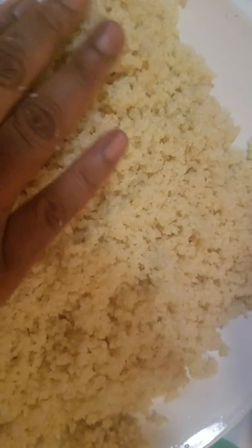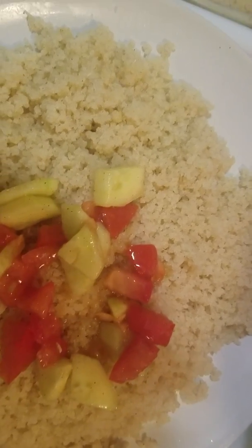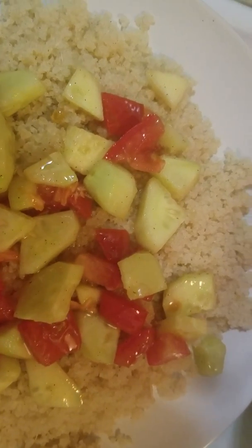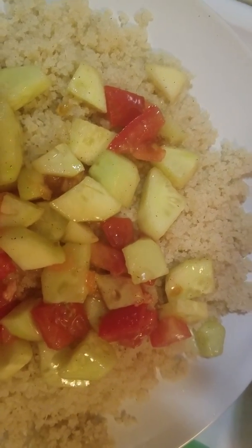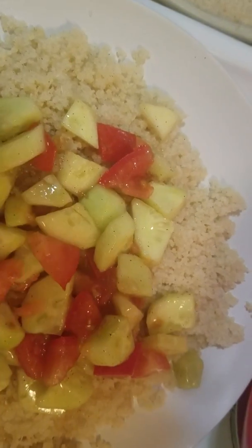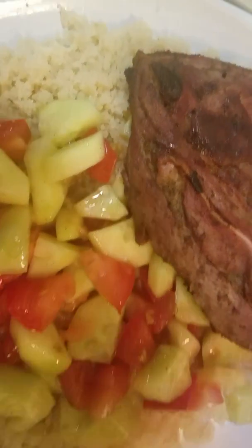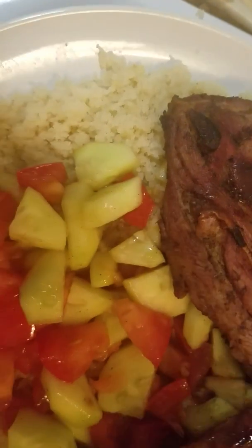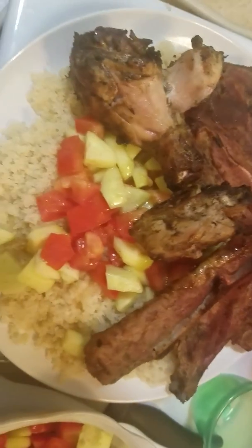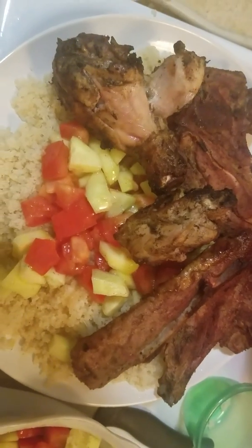So that's the sauce I just made. I'm going to add some sauce on the acheke. And you're going to add some oil too because the acheke is very dry, you need to add some oil. And I'm going to add some meat and some chicken. So that's my husband's plate I just made for him — that's the acheke I just made.